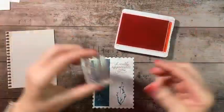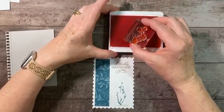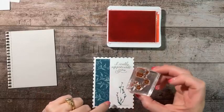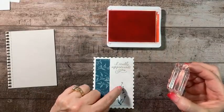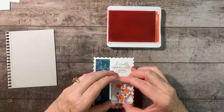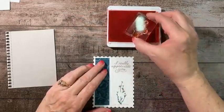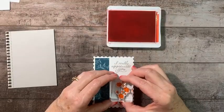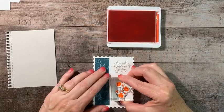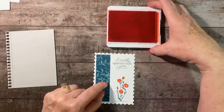Now we take Poppy Parade and ink up this stamp. When placing it, I want to line up my three buds. If you get those three buds pretty much in their spots, everything is going to line up perfectly. There is our focal image.